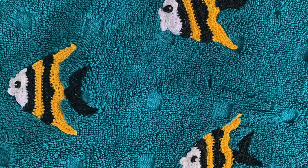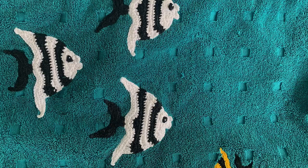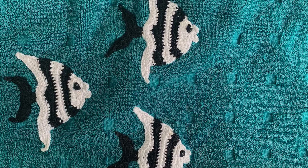I made six yellow, black and white angelfish using Maxi Sweet Treat and placed them in two groups of three. I also used the angelfish pattern for the three black and white fish but turned them for the neatening row to face the opposite direction. To make them bigger I used Katona cotton.